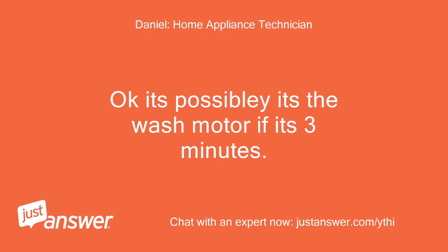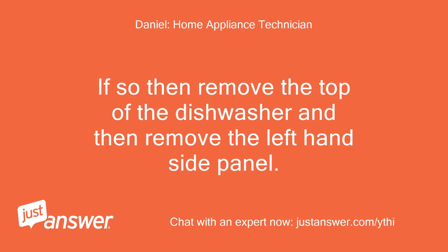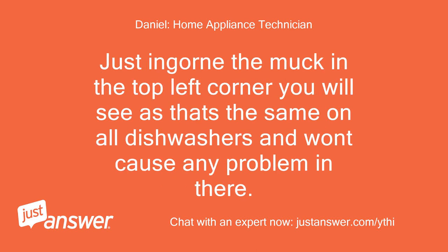Okay, it's possibly the wash motor if it's 3 minutes. But the wash motor shouldn't come on until it's filled with water, so it's a bit strange if it's the motor that it isn't filled with water. Are you handy at DIY repairs? If so, remove the top of the dishwasher and then remove the left-hand side panel. From there you will see the plastic filling tank. Set it going on a wash and watch that tank to see if any water enters the filling tank at all. Just ignore the muck in the top left corner — that's the same on all dishwashers and won't cause any problem.